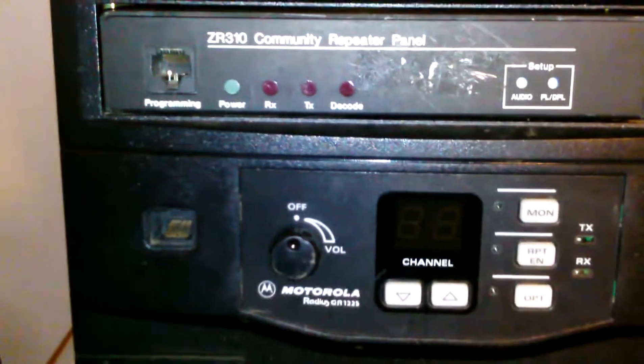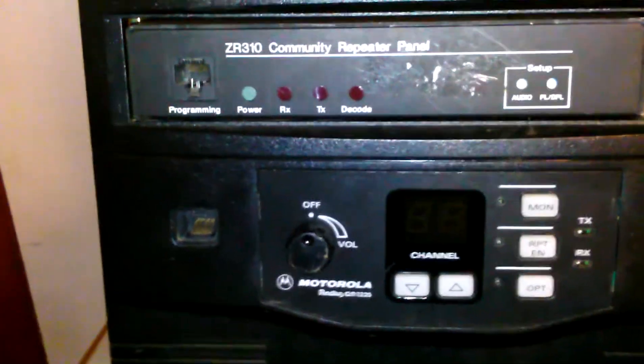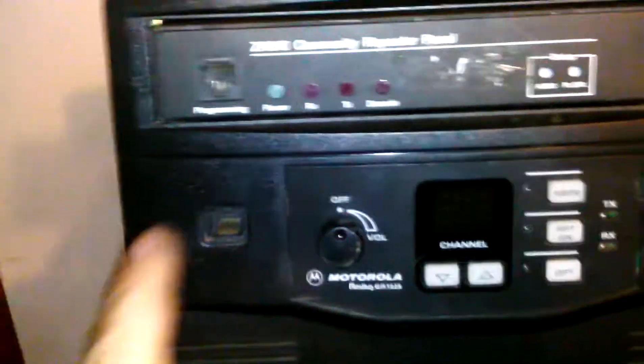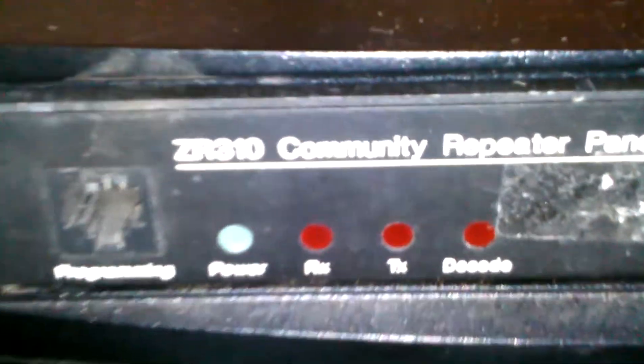I bought this off eBay for about $200 or so. It's going to turn a profit for me because I've already got customers lined up to be put on it. I'm going to put the slug back in. The repeater is narrowband compliant — and there's the ZR310.